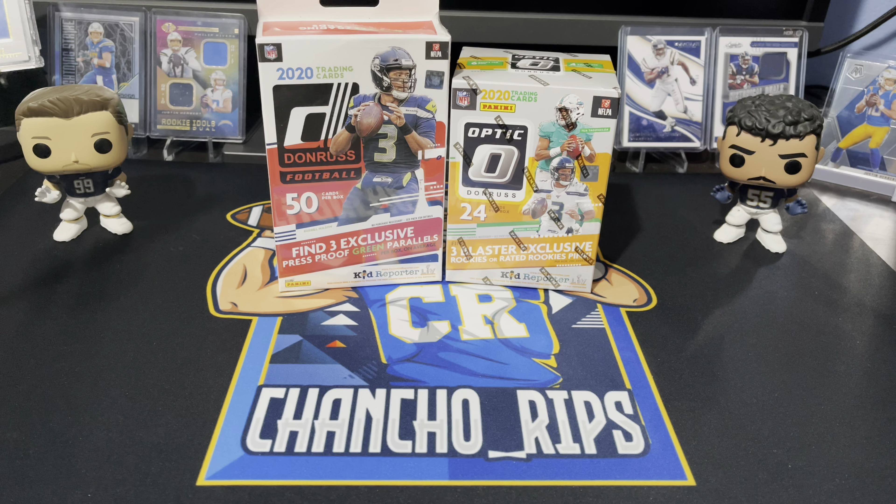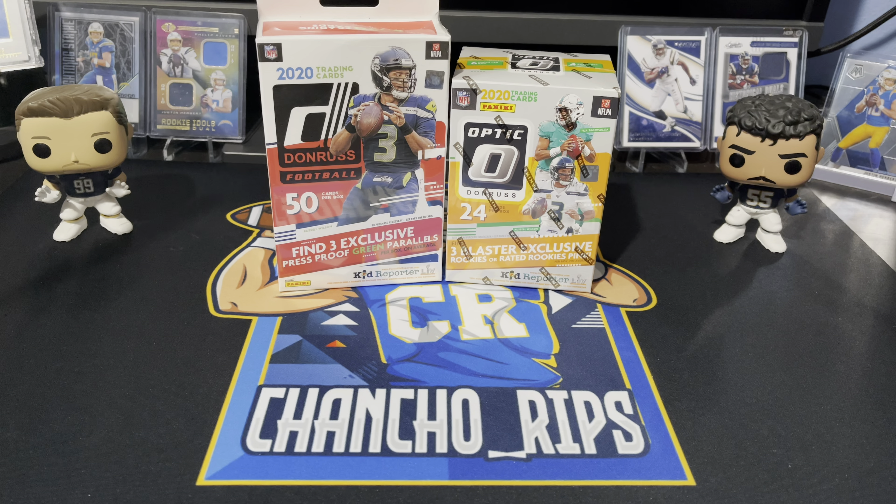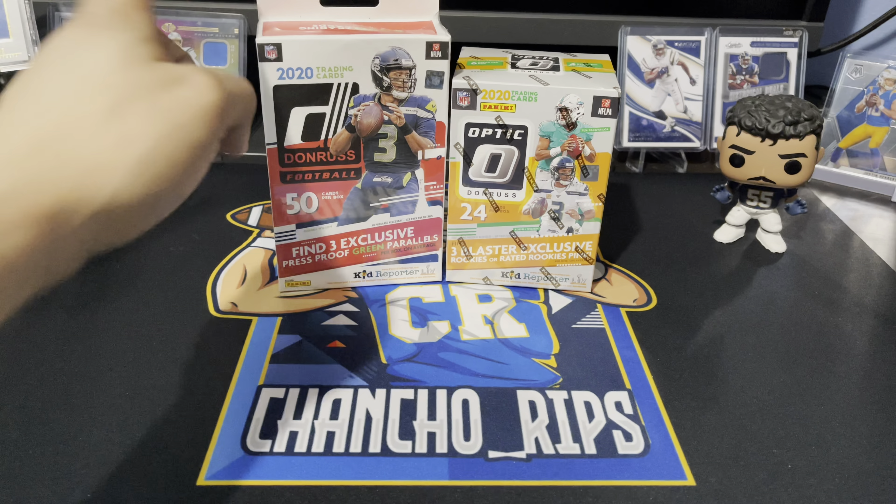Hey, what's up everyone, it's your boy Chancho Rips back again with another video. Today we have another Donruss comparison video — we have the regular Donruss hanger, the Target version, and the new Donruss Optic 2020 blasters. Both of these are going to be the 2020 line — one is just the regular Donruss and the other is the Donruss Optic.